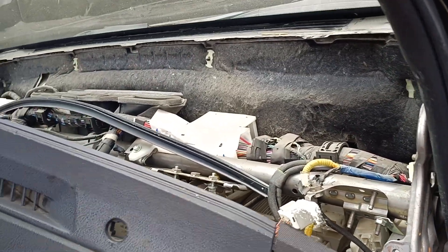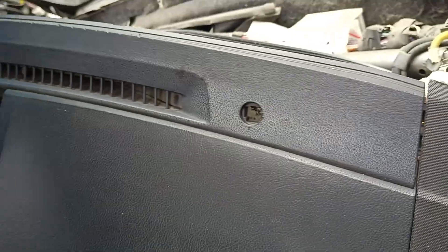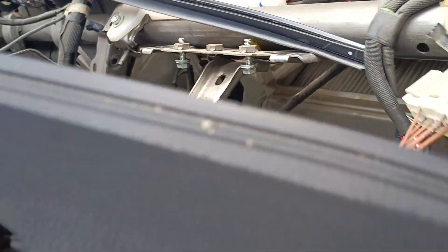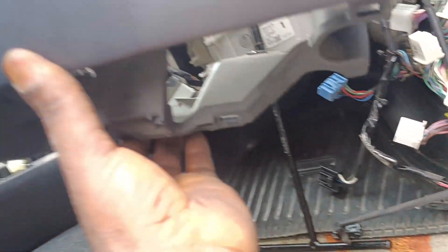So guys, the dashboard is out. We don't have many bolts holding the dash — we have one, two, three, four, five, six. Just six bolts total: one here, then two at the bottom, making six bolts holding the dashboard.